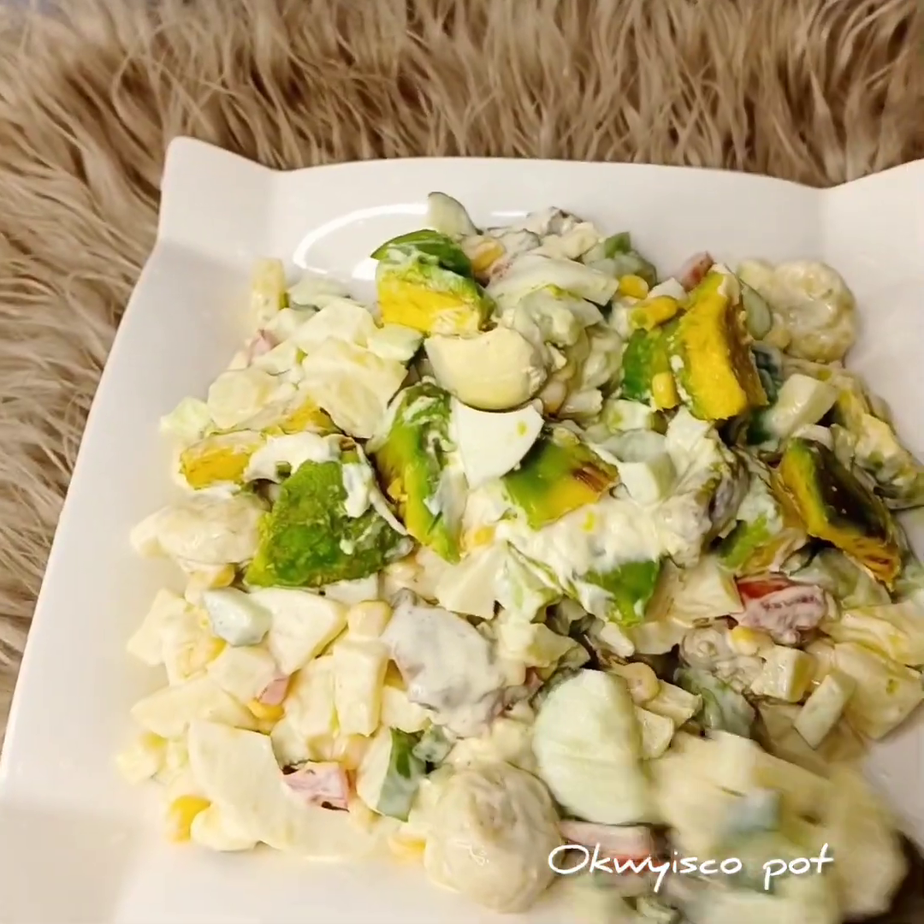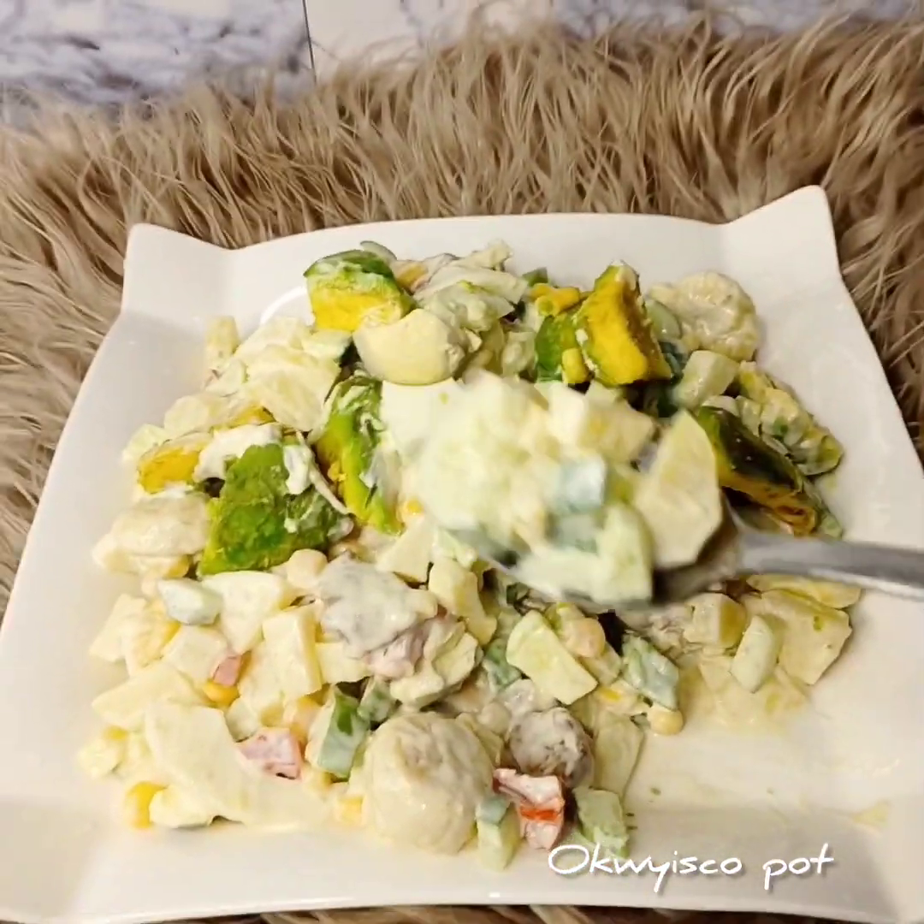Please share this video and invite others to join. I love you guys, bye bye!